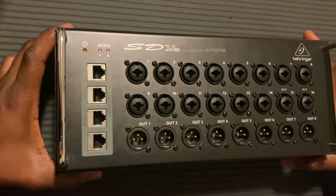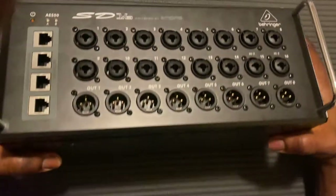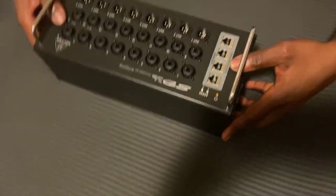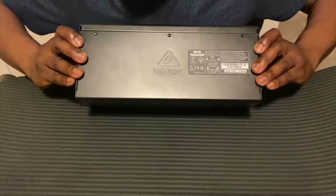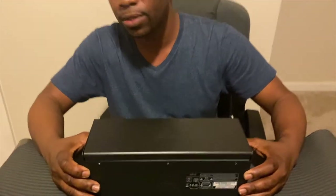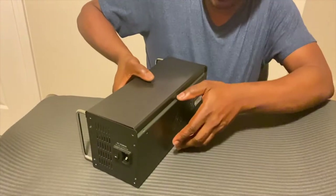I do believe it has a power supply issue. This unit really has just a few screws you need to remove — screws on the sides, screws on the top, and underneath. I went ahead and took out the screws, so let's dive into it and see exactly what's happening to this mixer.